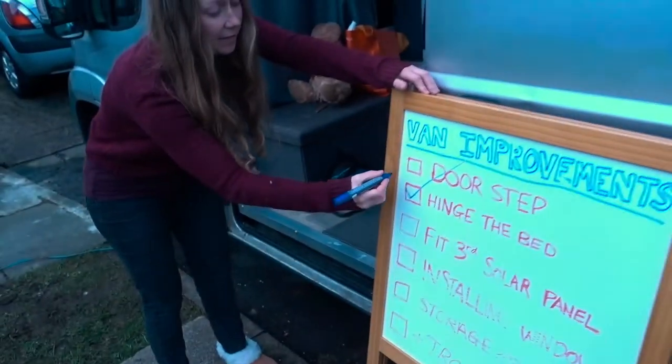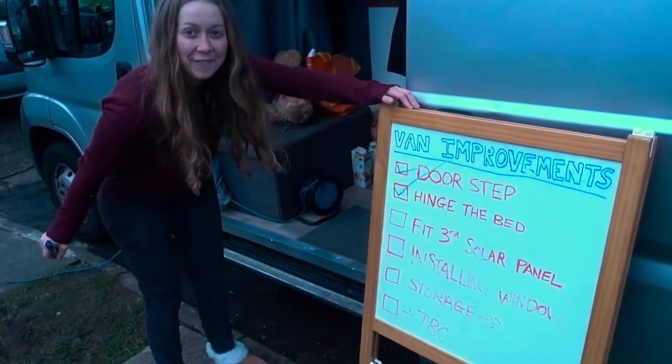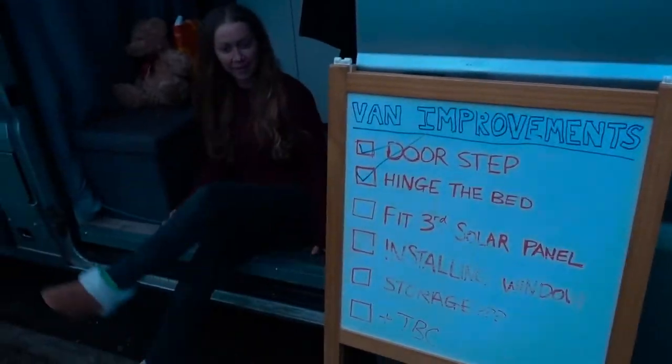Doorstep — tick! I'm well chuffed. One more little glorious look at the step. Oh, so beautiful. Looks pretty good. I'm well impressed, I'm well chuffed with that.